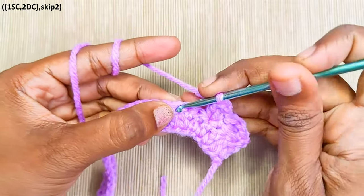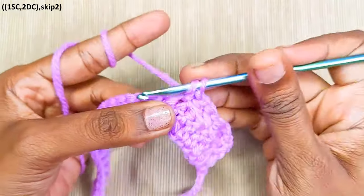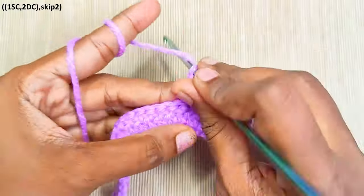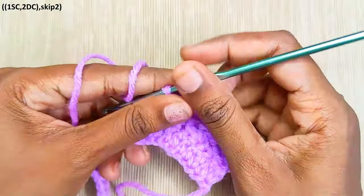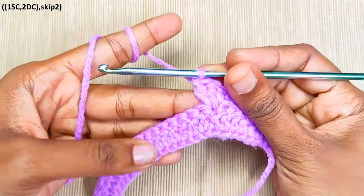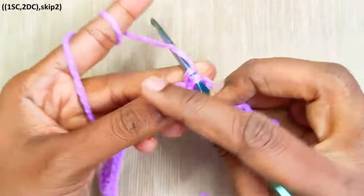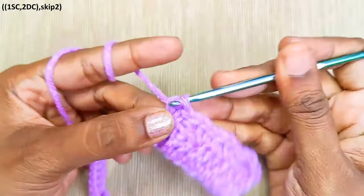Skip 2 and in the next stitch, 1 single crochet and 2 double crochets into the same stitch. Repeat this until the end — skip 2, in the next stitch 1 single crochet and 2 double crochets.